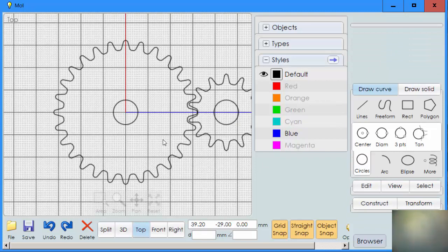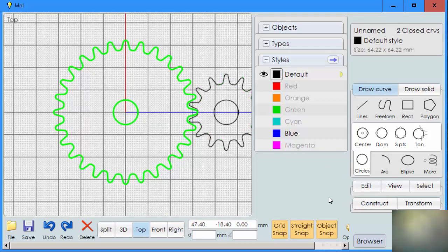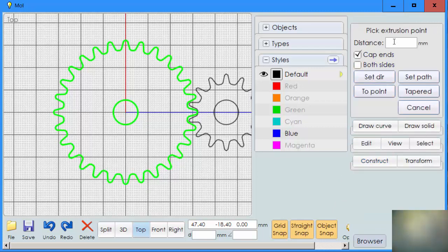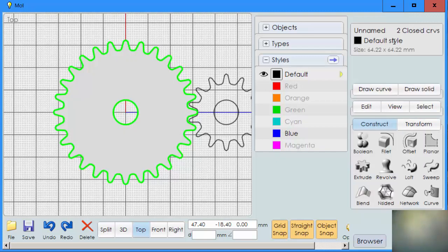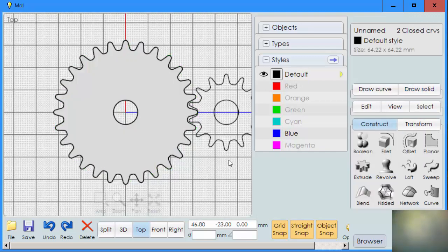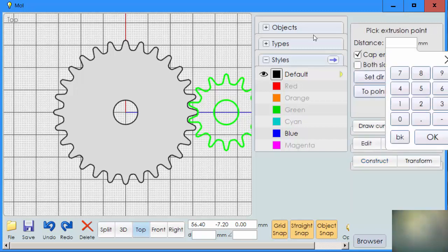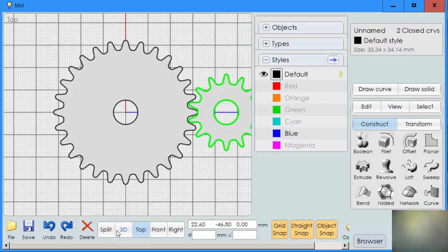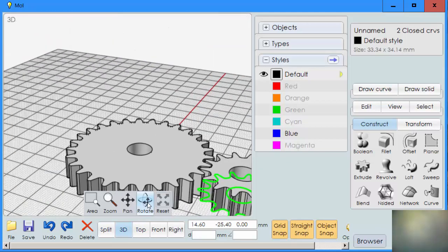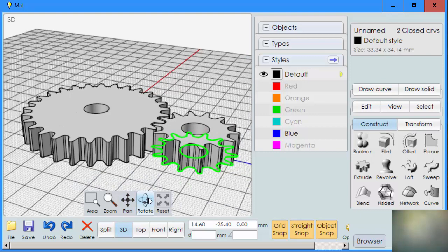Now all we have to do to make our gear is to extrude it. I'm going to extrude this gear — clicking on the teeth and the hole in the middle — construct, extrude, and let's say 10. Now we're going to do the same thing over here — extrude. Now we're going to go to our 3D view, and you'll see that we have in fact created our gears.